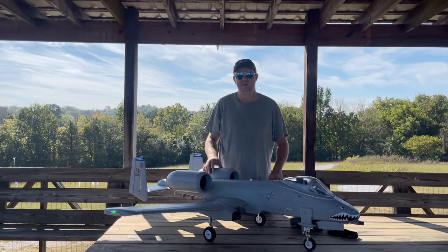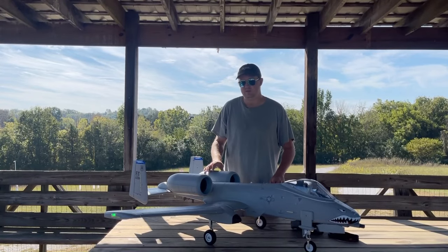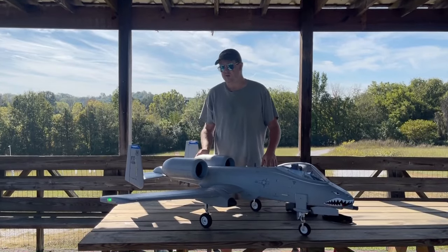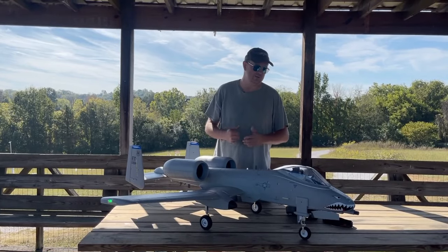This one's got the upgraded 1920 kV 80 millimeter Freewing inrunners — the same system that used to come in the MiG-29 — which gives a little bit more power. We've also got the 5280RC whistles in the back. They really sound cool, and you'll all get to hear them on today's flight review.